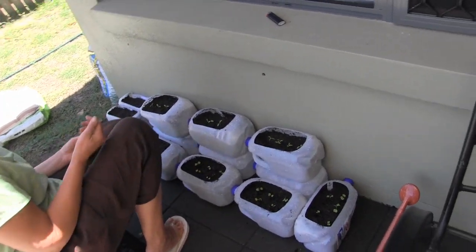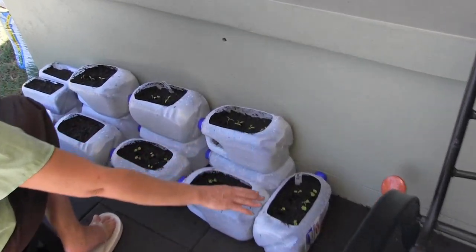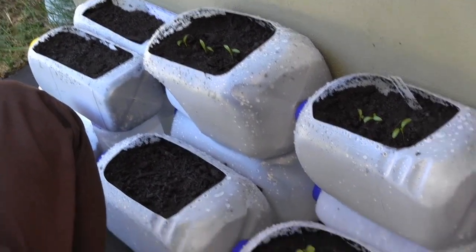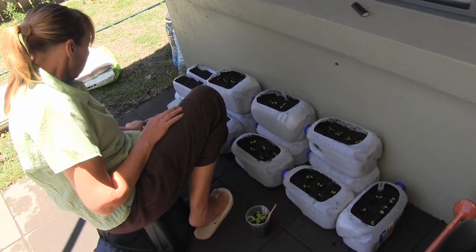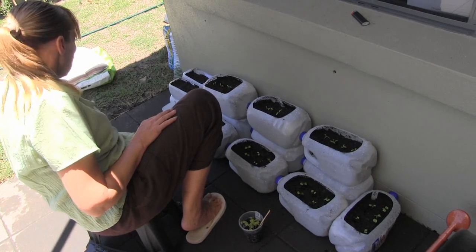We've got the coriander at the top and then the rocket down at the bottom. Some pak choi, and I've got a little sage down there. Are they from seeds that you had or did you buy them? No, I bought the seeds.